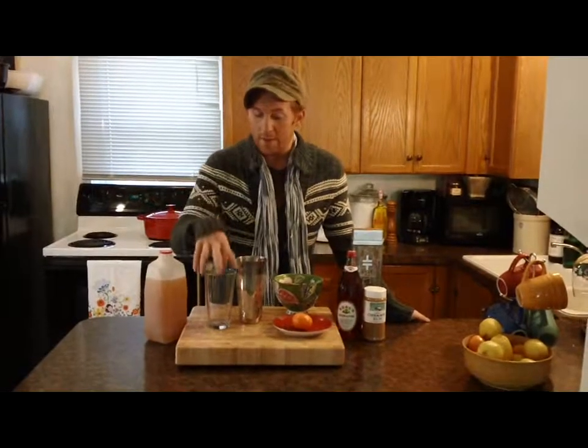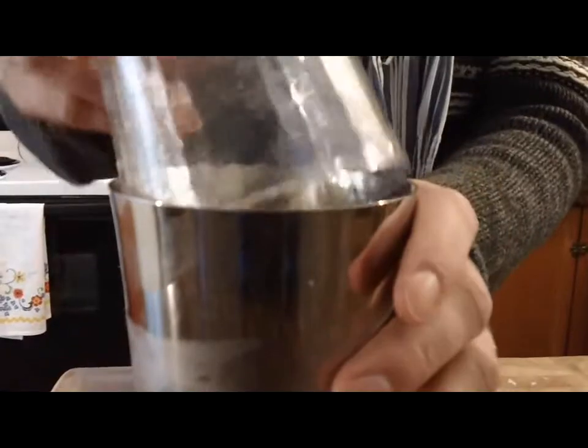Okay, those are all my ingredients. Now I'm just going to put my lid on my cocktail shaker and shake it up until it's cold.